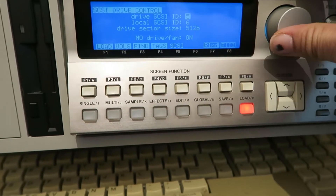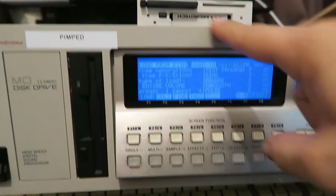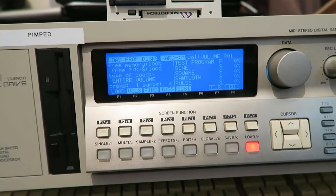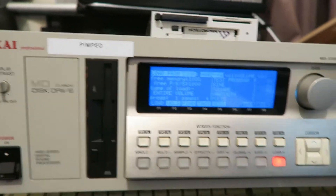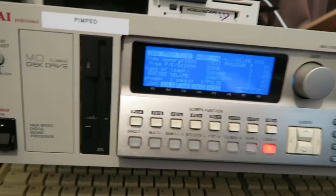That's it peeps — as you can see here, SCSI ID 5 is the internal drive and SCSI ID 2 is the MicroTech. Now I've just got to find a way to mount this all up — maybe remodel a bit of perspex, or maybe get something 3D printed.